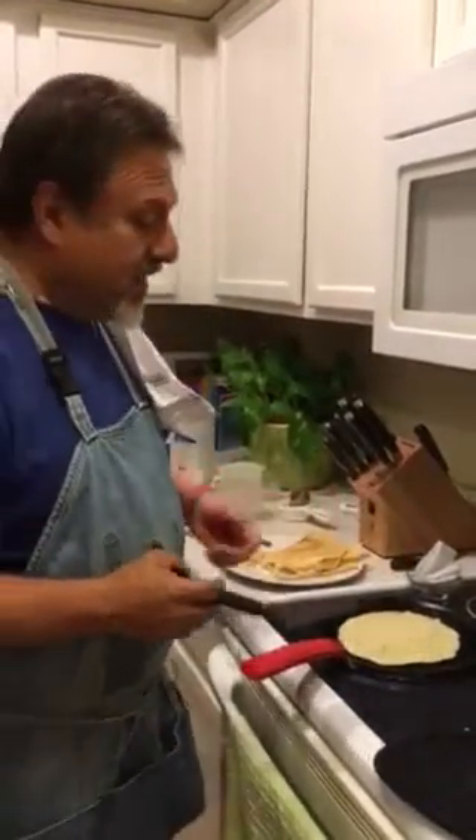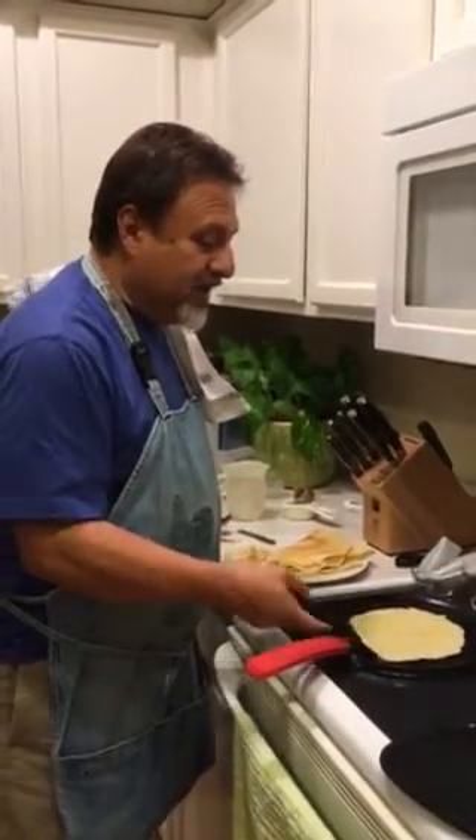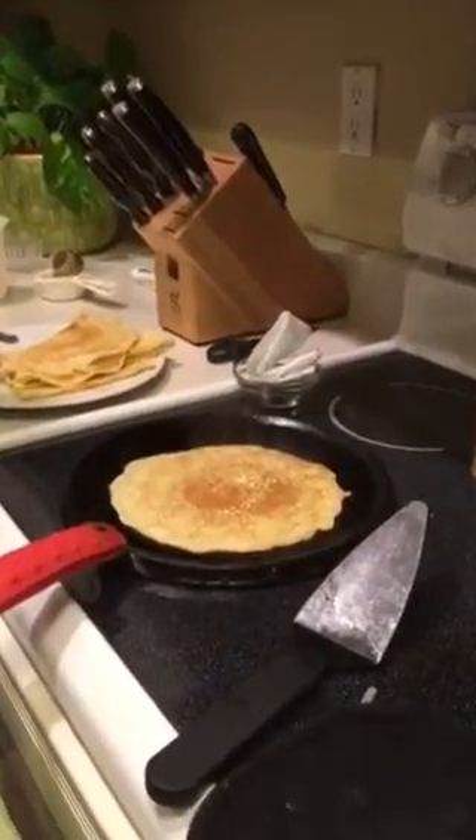Doesn't take very long to cook them. I've got my edges coming up. A quick flip. That's it. Can we zoom in a little bit? That's one flip.